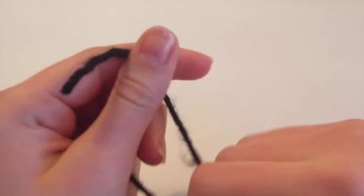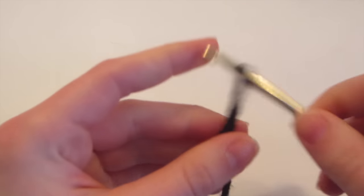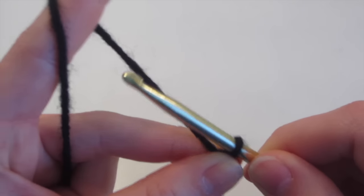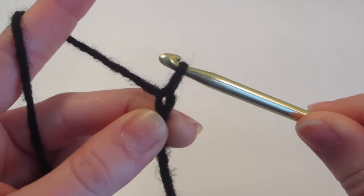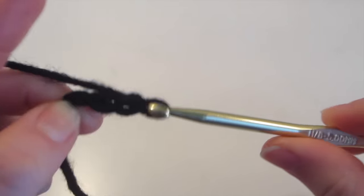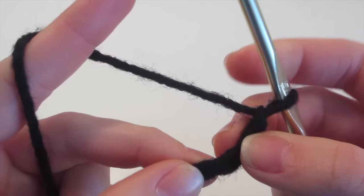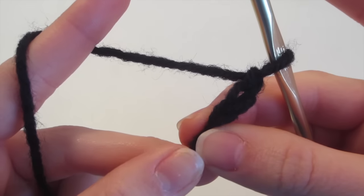Take your yarn and make a slip knot. Then insert your crochet hook and pull. Then make a chain of four — yarn over and pull through four times. Now we have a chain of four, and we need to make a loop that all of the double crochets are going to go into. So we're going to do one slip stitch into the first chain of this chain four: insert, yarn over, come out — you'll have two loops on the hook — then pull through.